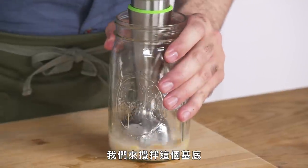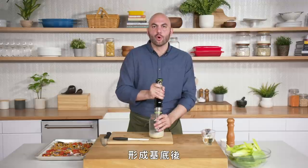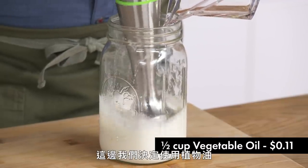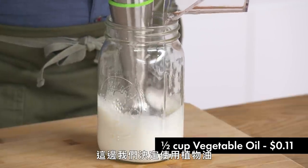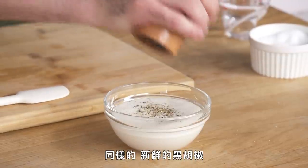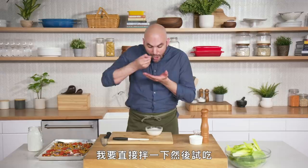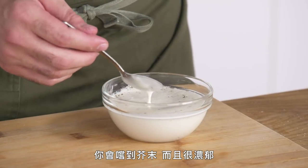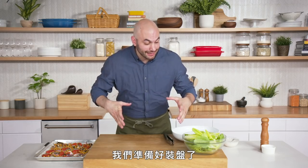We're gonna go ahead and blend the base here. Once we form the base, we're gonna start to drizzle in the oil — in this case we decided to use straight vegetable oil. The vinaigrette's blended, so we'll pour it out and add some fresh cracked black pepper. Give it a mix and taste it. I'm happy with this — you taste the garlic, you taste the vinegar, you taste the mustard, and it's creamy. That's what we want. We're ready to plate the salad.